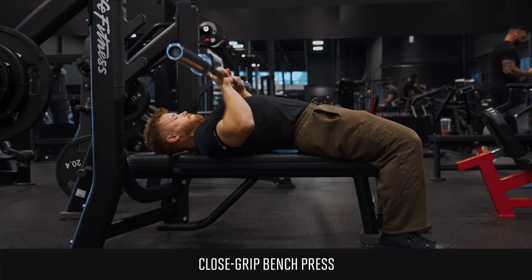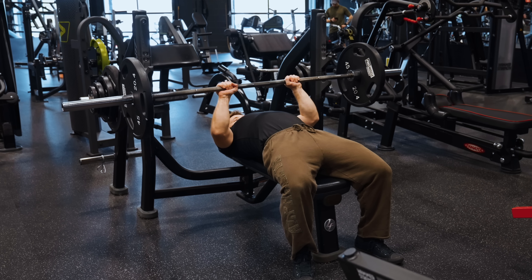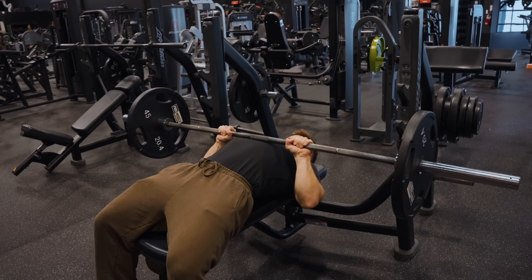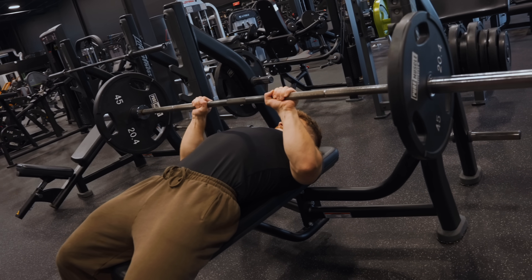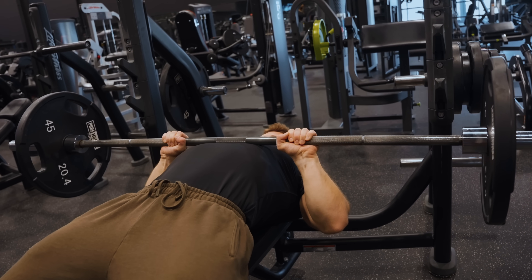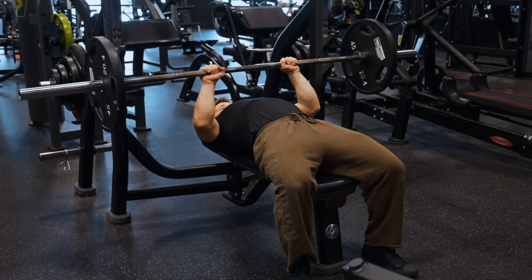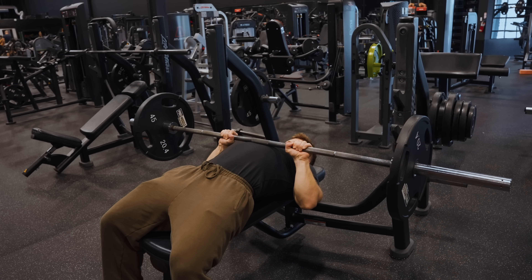The close grip bench press — similar to the dip — has an incredible capacity for progressive overload. As your triceps get stronger, you can gradually add a little weight each week and keep growing for years to come. The bar will provide consistent tension throughout the range of motion, and a close grip bench press feels great — I can actually engage my triceps a lot better here than on dips. That said, there's a slight problem with the long head: while presses smash the medial and lateral heads extremely well, the long head doesn't get hit all that hard because it's lengthening at the shoulder while shortening at the elbow. So I'm dropping the close grip bench press to A tier, though it's definitely worth doing if you're trying to grow your triceps.